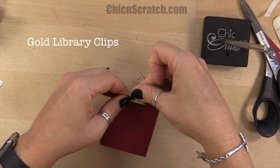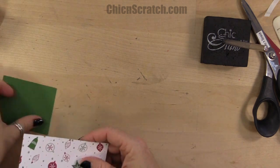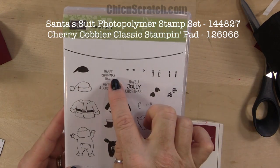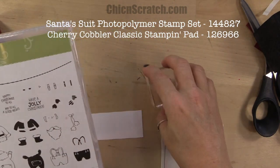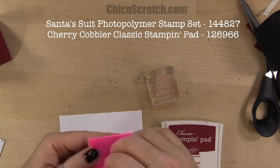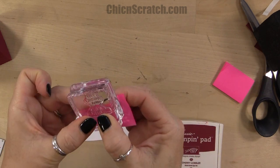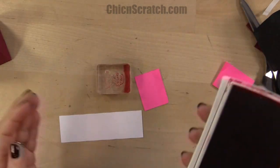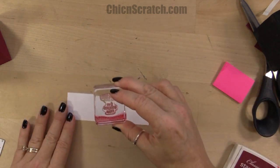Now what we're going to do is stamp our image. The stamp set we're using is Santa's Suit — we're using the 'Happy Christmas to All' stamp. It does have a second part to the image and we're going to cover that up with a post-it note, making sure I cover up the right part of it. Then stamp it.